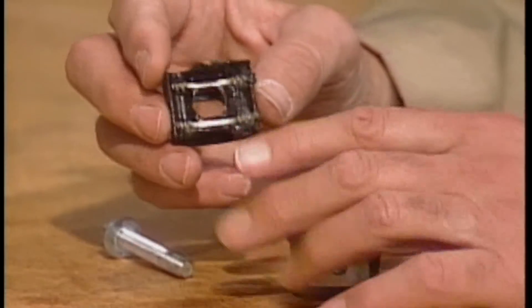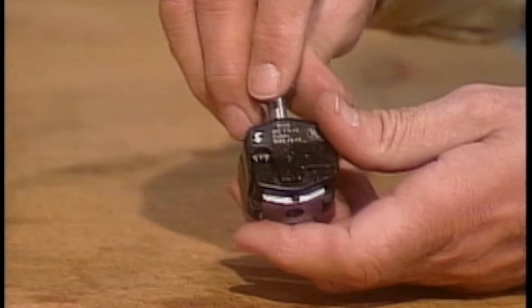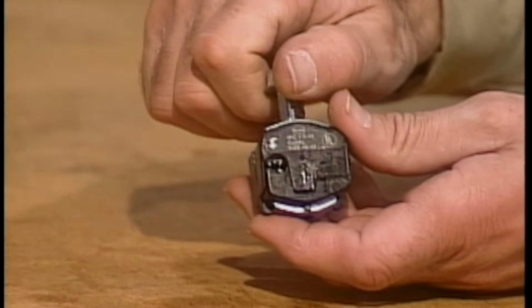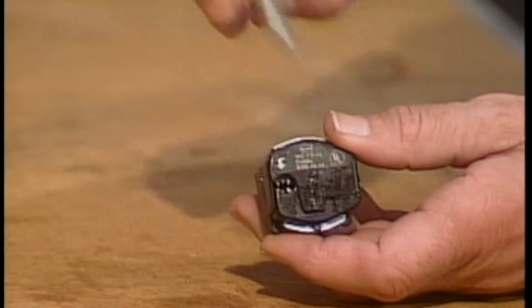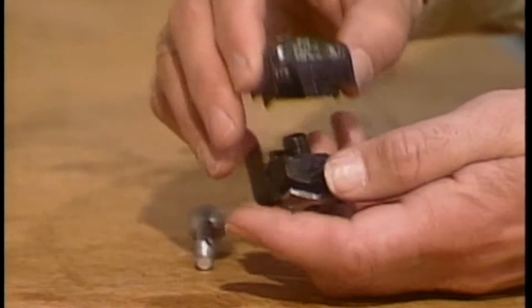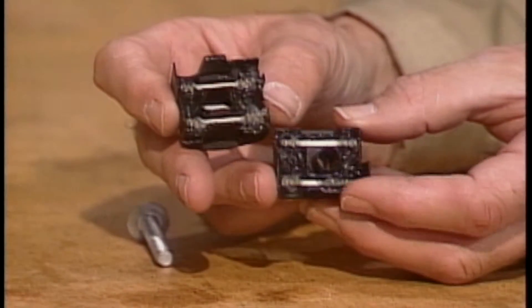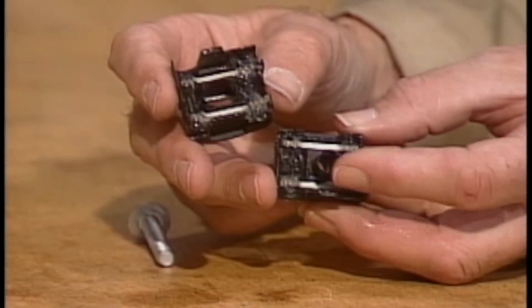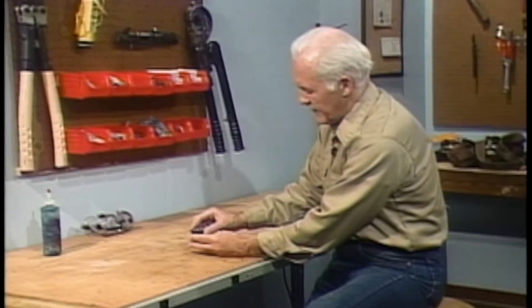The bolt is tightened down so that the toothed contacts securely grip the wires. If the wire has a covering, the teeth will pierce the covering and make a good electrical connection. You may have also noticed that this particular connector has a grease-like coating on its metal surfaces. This is an oxide inhibitor — it prevents oxidation and corrosion. Some connectors come with the inhibitor already on them. For others, like the split-bolt connector, you have to apply the inhibitor when you make the connection.